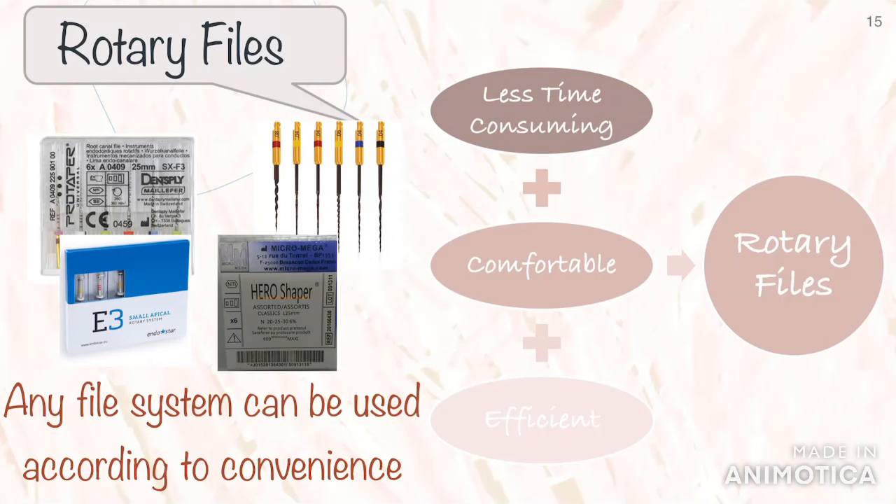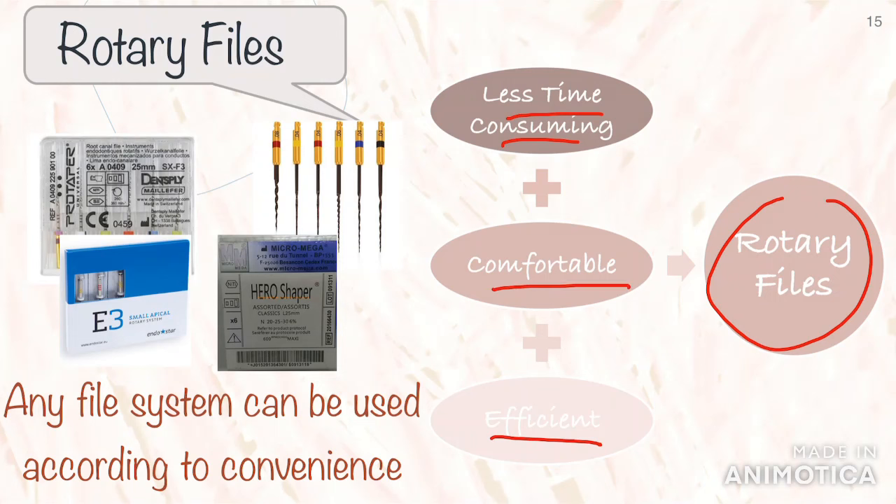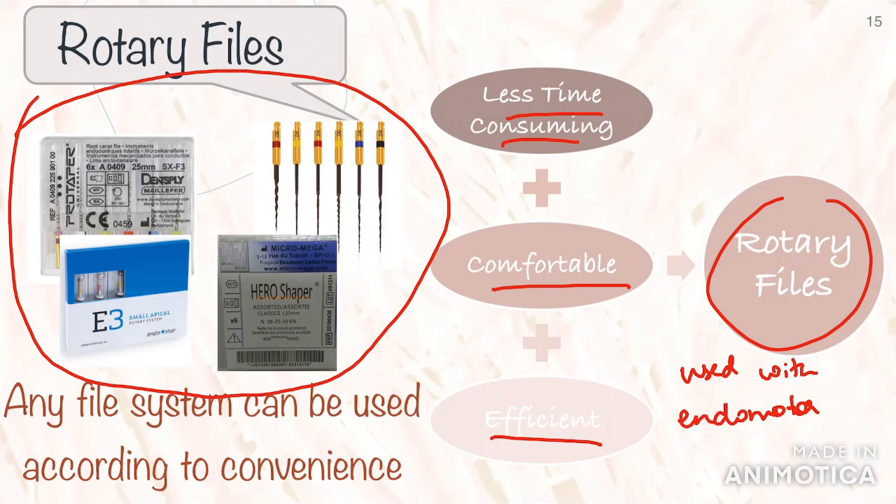With the introduction of rotary files, root canal treatment became less time-consuming, more efficient, and more comfortable for the patient and for us dentists. These files are used with an endomotor which can be adjusted for certain speed and torque during instrumentation — you can follow the manufacturer's recommendations for that. There are numerous brands of rotary instruments currently available in the market, which include Dentsply, Endostar, Hero Shaper, etc. At the end of the day, whichever file system suits you best, you can use that, because it's not the file system but the technique that majorly determines the success of your endodontic treatment.